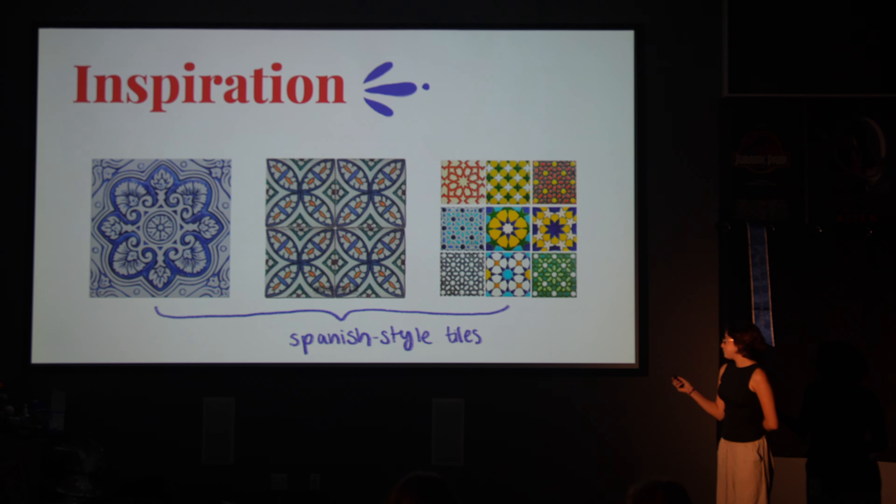Here's some inspiration. I wanted to go for the Spanish style tiles. I just think they look really cool, especially the one in the middle — the colors and the pattern look really good.